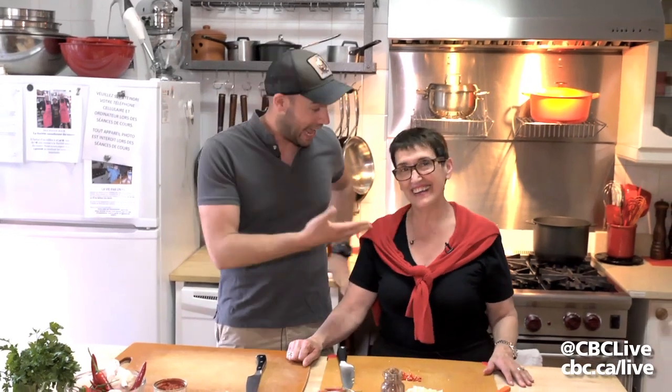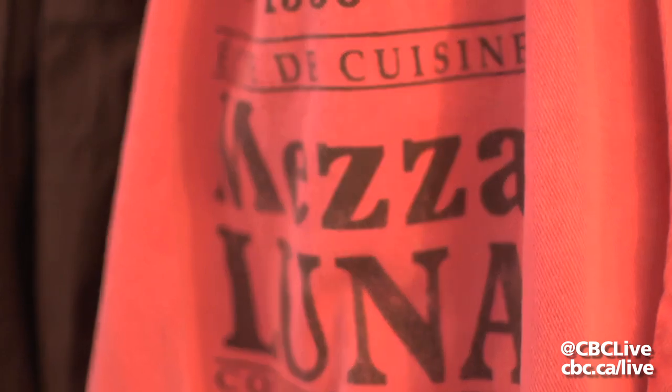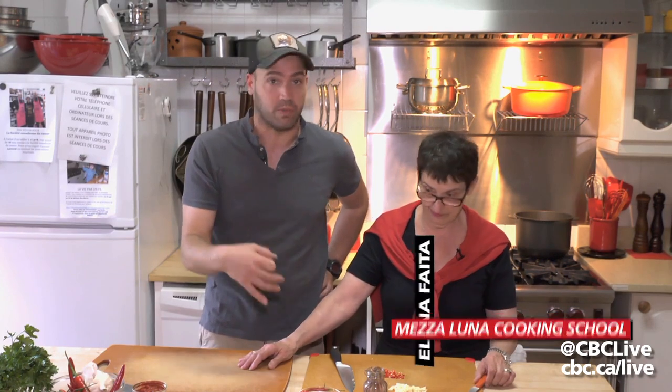I'm here with my mom. Hi Elena. Today we're at our cooking school in Montreal called Mezzaluna. The cooking school's been operating now for 20 years. We're gonna prepare a dish that we like a lot — a dish that my mom used to make a lot when I was living at home and that I still make a lot today.